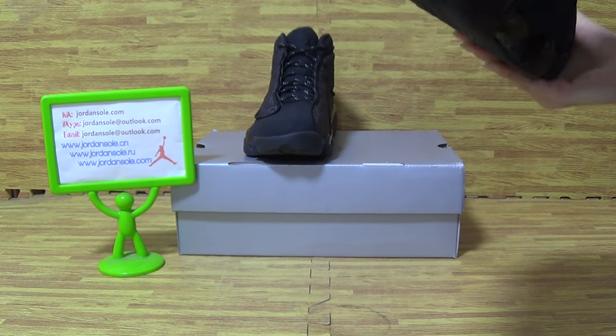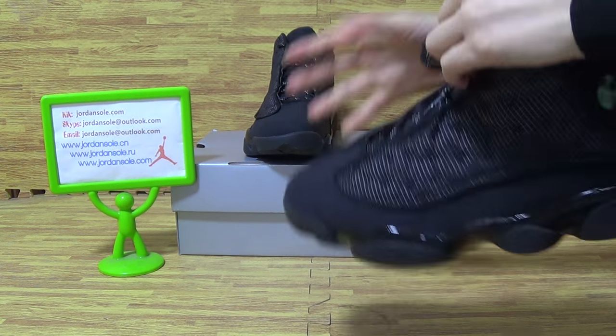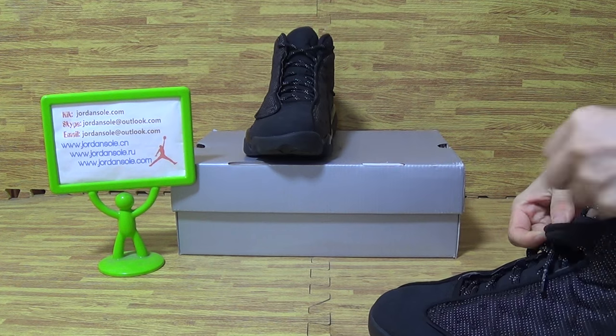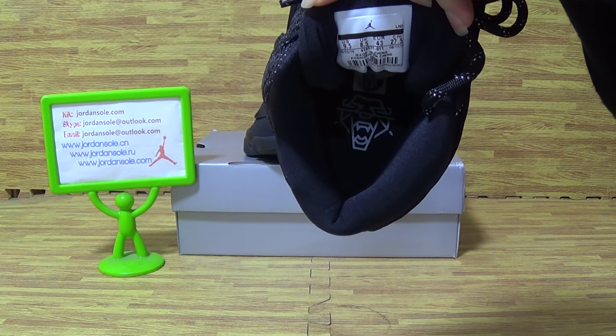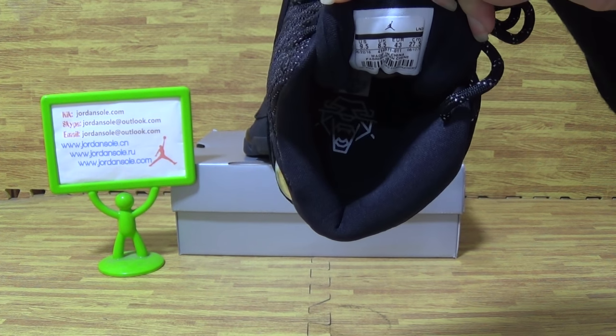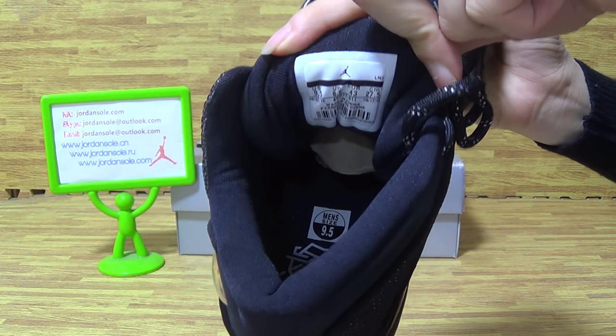Now let's have a look at the shoes inside. The shoes inside has a cat picture. And the shoes on the inner tongue is the size tag.